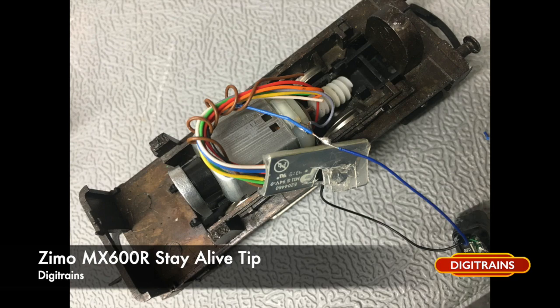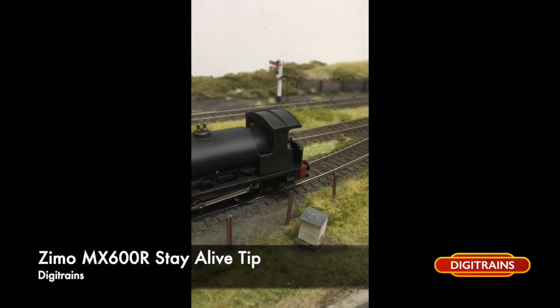Then all that's left to do is simply solder the other blue wire from the stay-alive onto the blue wire of the decoder. Make sure you insulate your solder joint there and you're done. All you need to do then is put your locomotive back together and give it a test.